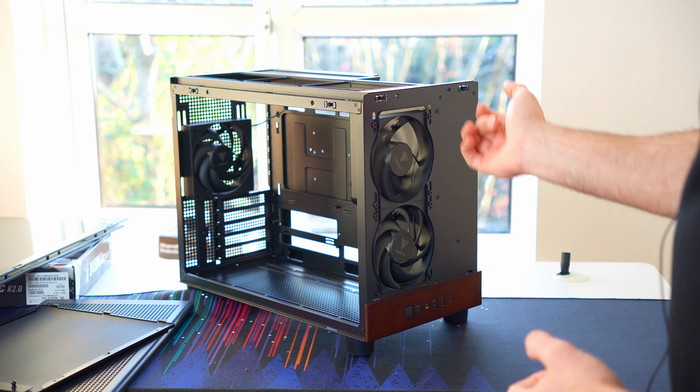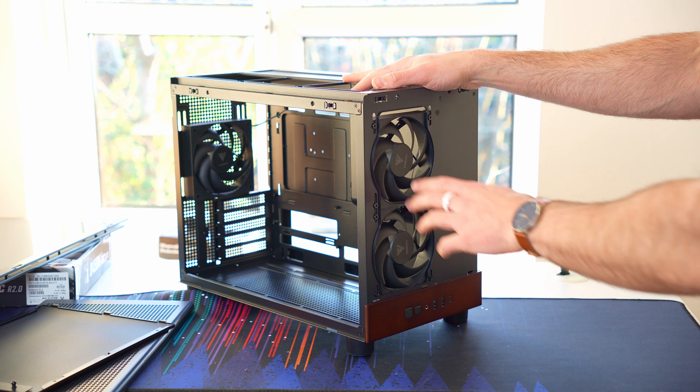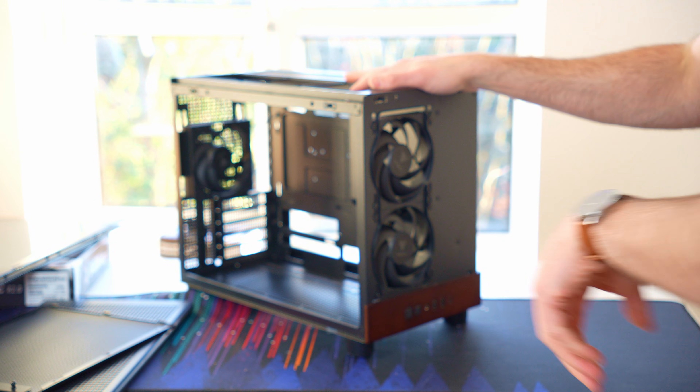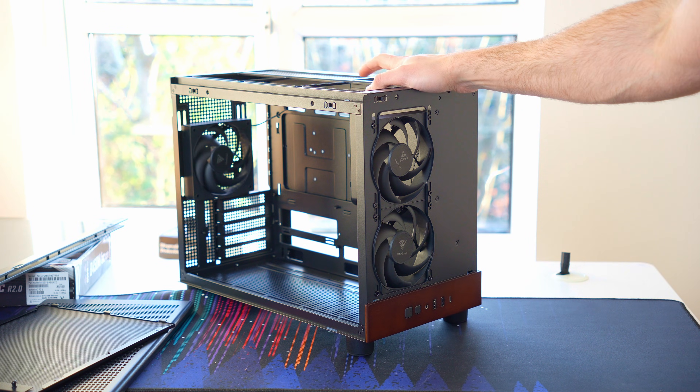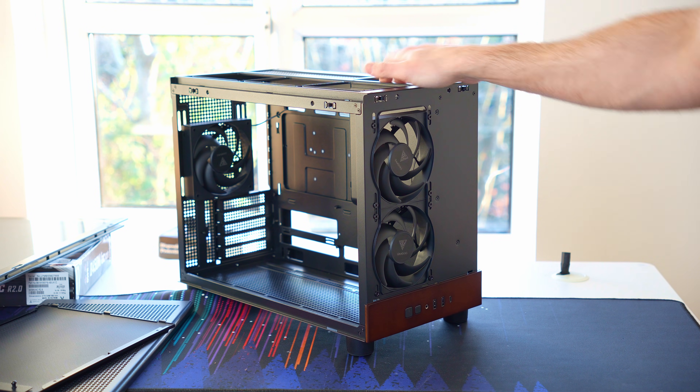All versions of the Athena M4M come with three fans included. On the wood version, they go for a non-RGB look — two on the front and one on the rear. They all appear to be 120mm fans, which is pretty nice, especially considering the cost of £50 for this case. I think that's fair enough.